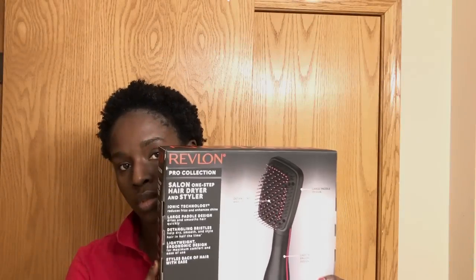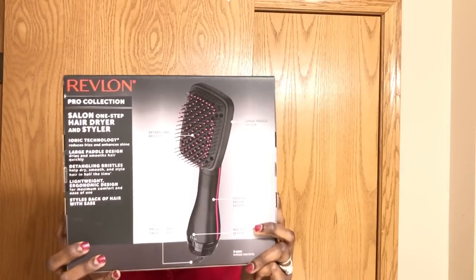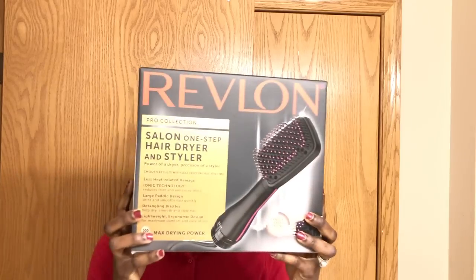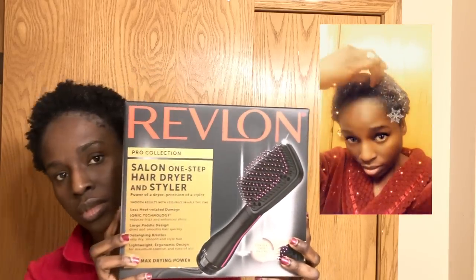Hi everyone, welcome back to my channel. As the description says, I will be trying out the Revlon Salon One-Step Hair Styler and Dryer. The video in the corner is just showing you the result of my deep conditioning treatment from my last video — if you haven't seen it, please go check it out.